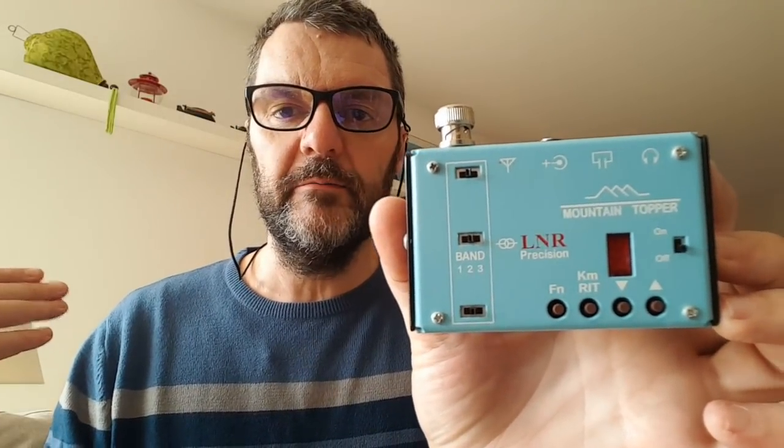When you compare that to radios that burn 1 amp on receive and 5 amps to make 5 watts, that's a big difference. Of course you don't have the power of those radios and it's a little trickier to get your signal out — you need very good antennas — but you can have a global range with this radio.